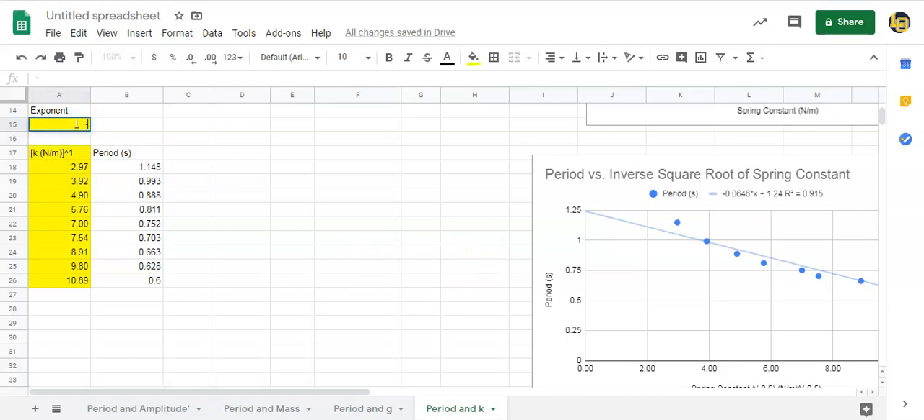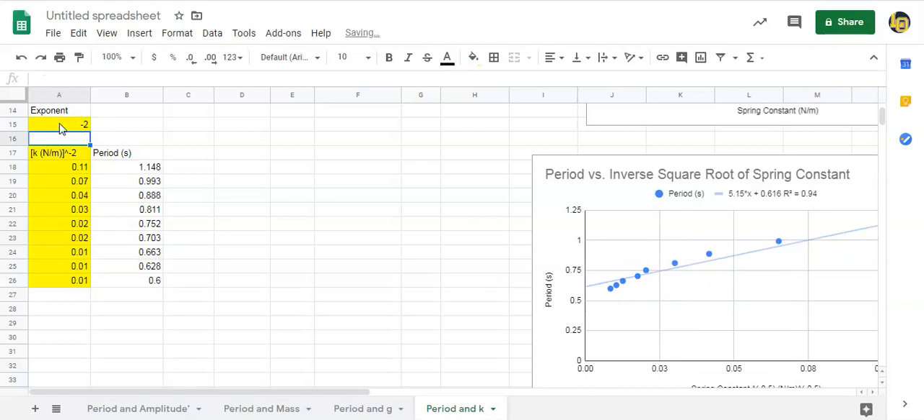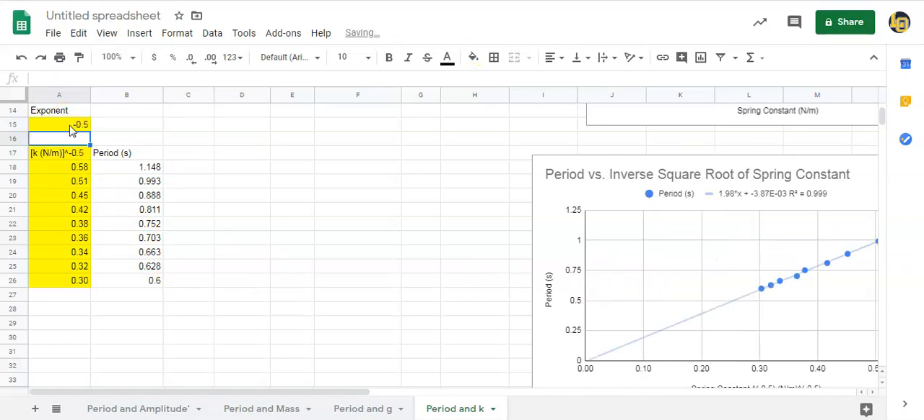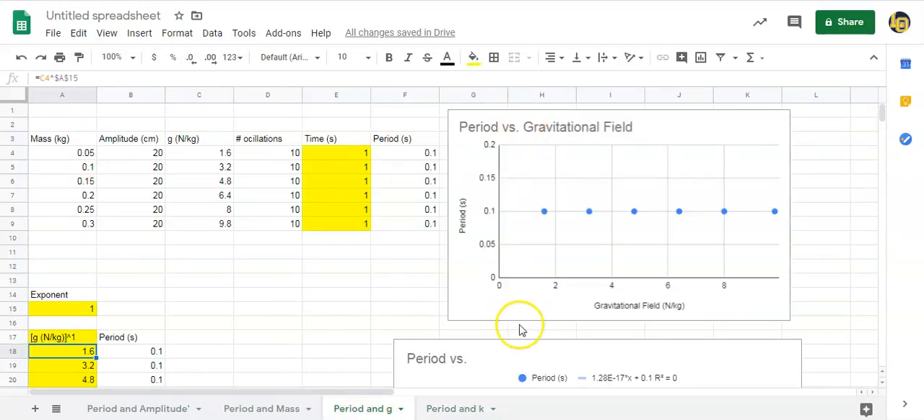Change the exponent to minus one to make it inversely proportional — that works pretty well. Then try minus two — that's not as linear. Then try minus 0.5 — that gives R² = 0.999, which is very linear. So the period is proportional to the inverse square root of the spring constant, or k to the minus 0.5 power. Change the graph title to 'Period versus inverse square root of spring constant' and update the axis label.